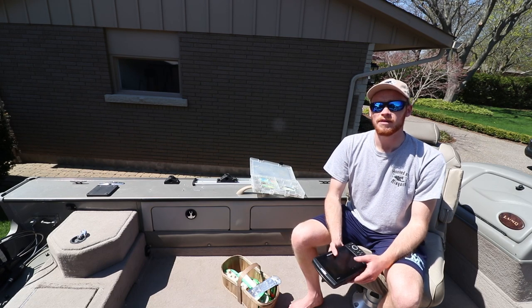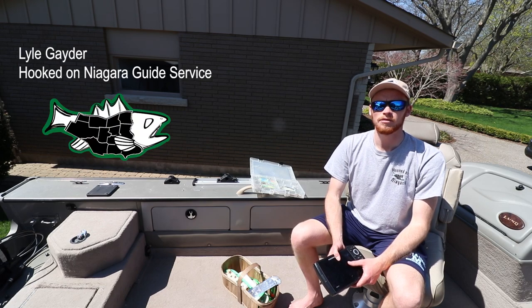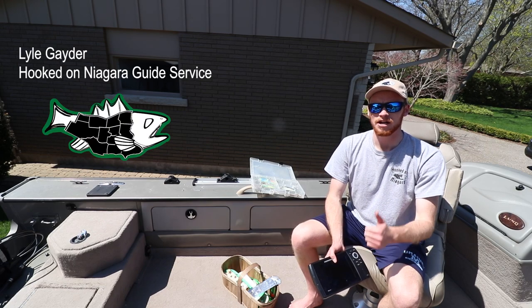I hope you enjoyed these tips, hope you find them helpful, and that they help you put more fish in the boat. It's Lyle Gator from Hooked on Niagara Guide Service — thanks so much. Get outside and go fishing!